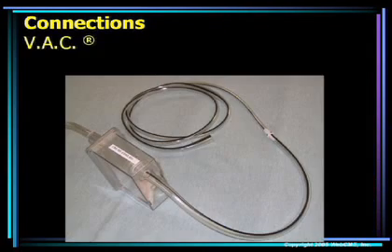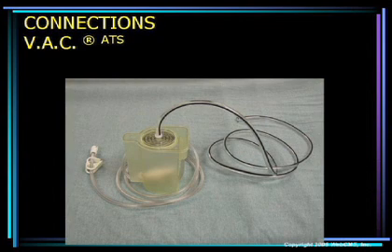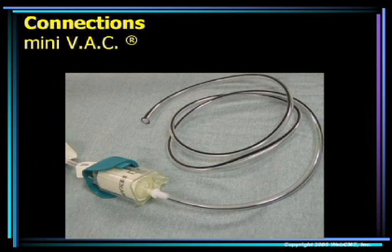We have found several adapters to connect to the various canisters used by KCI for their suction devices. For the original VAC, it's simply a piece of Argyle bubble tubing cut at its widest point, which allows us to connect to the male connection on the VAC canister. For the VAC ATS, we use a respiratory fitting for connecting oxygen tubing, which fits the opening in the top of the VAC ATS canister. The same connection used for the VAC ATS also fits the Mini VAC. The VAC Freedom has a smaller opening and requires a different connector.